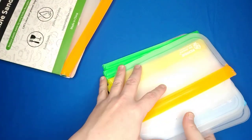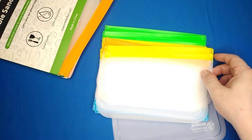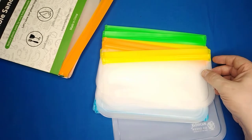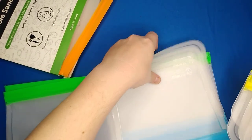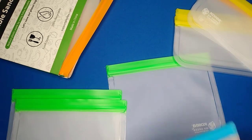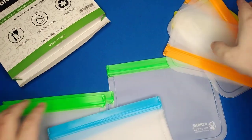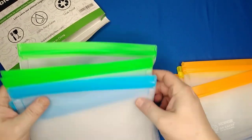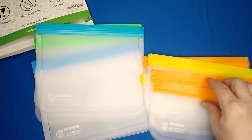Go ahead and pull them out. 12 pack — 6 little snack baggies and 6 of the large size. Color coded, so you can have different colors. Transparent — you can see what's inside.